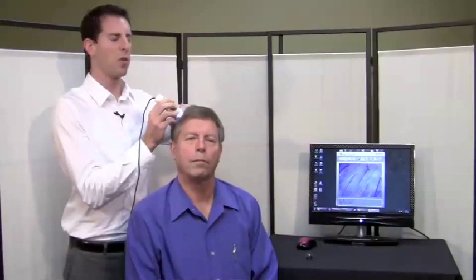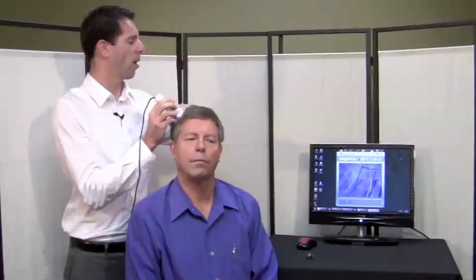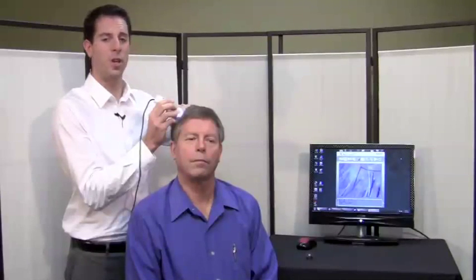You will be looking for inflammation or redness on the scalp, which is clearly seen. You will be looking for the general health of the hair itself. You can examine things like heat damage and product buildup.